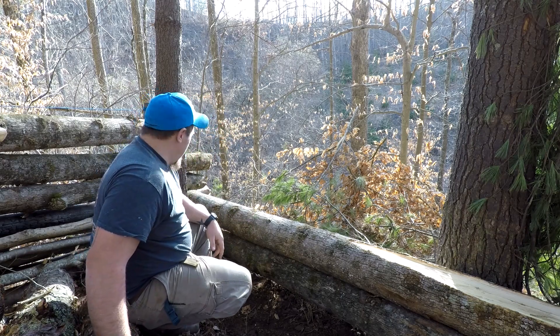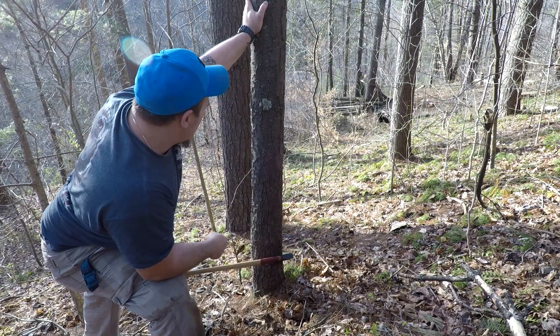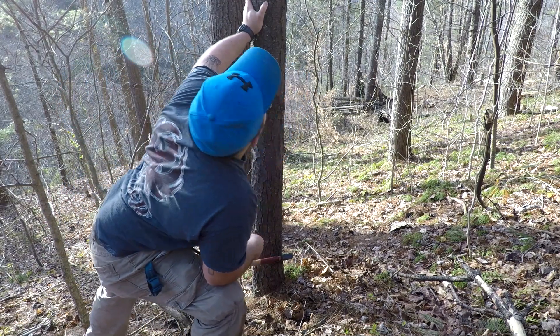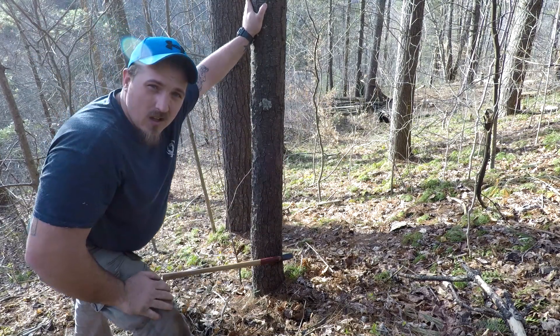There's my second one. I need this pine tree for my wall and I'm gonna try to get it to go that way - I hope.